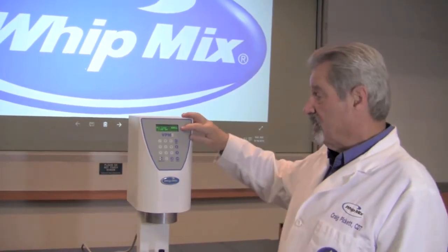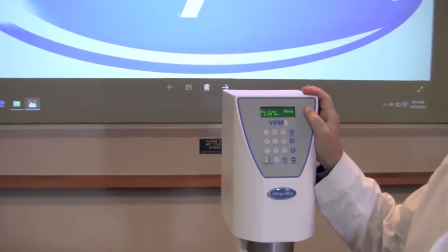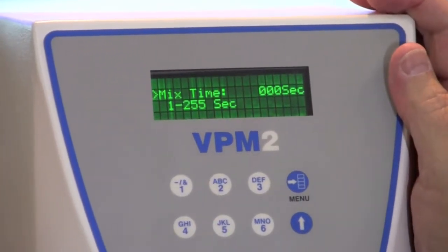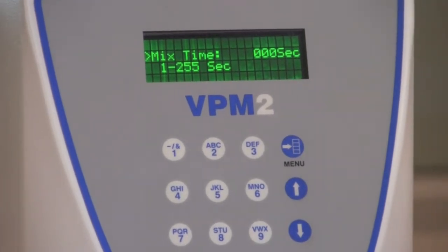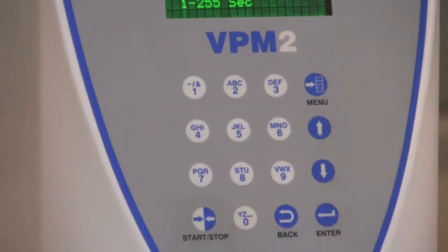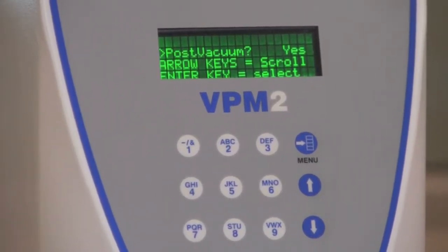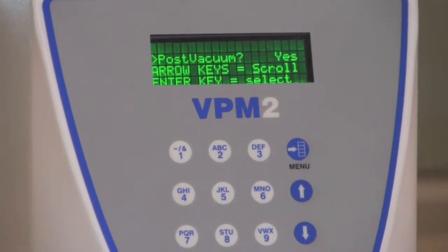Your next function from the menu is mix time. You have the option of 1 to 255 seconds of mix time in this machine. Most gypsums are going to mix somewhere around 30 seconds. Most investments are going to mix somewhere between 30 and 120 seconds. You can take that option depending upon what your manufacturer tells you is best for your particular product and punch it in. If we want 30 seconds, we just press 3 and 0, press Enter, and it will take us to the next step, which is post-vacuum. That means after the mixing is complete, the vacuum will continue to hold for a certain amount of time until the beeper goes off.